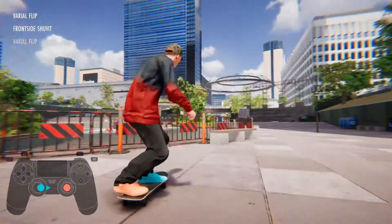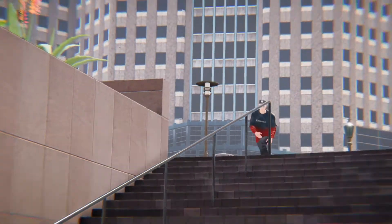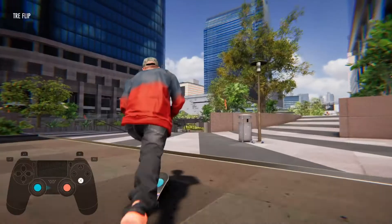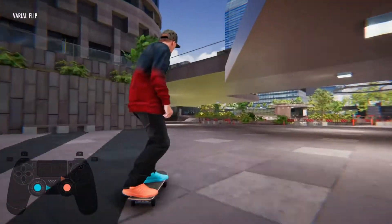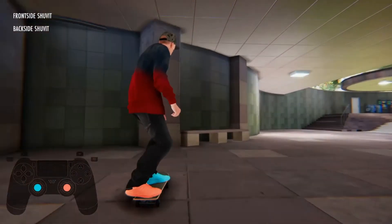There's two ways to do it. First one shown here. This is the controls for how to do it, shown in the video. So you do a pop shove it after you do a kick flip pretty much.